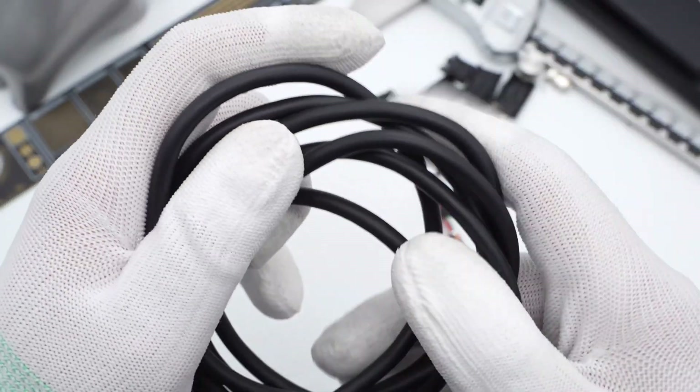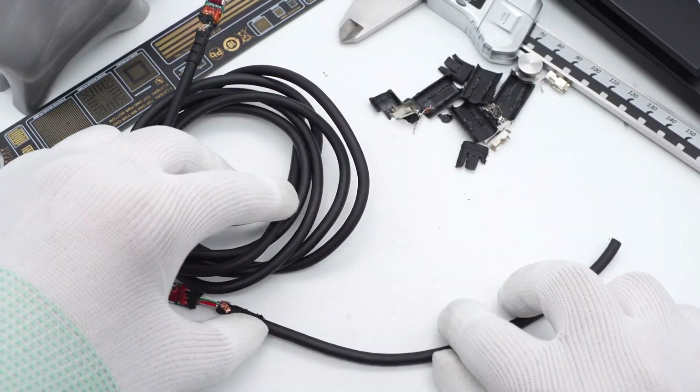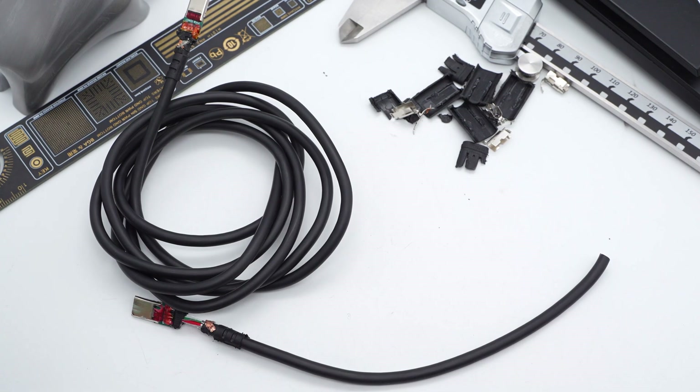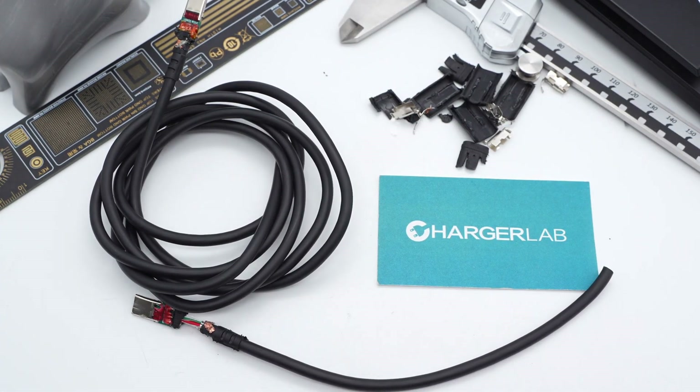The Lenovo Thinkplus 135W original C2C cable adopts shielding mesh and aluminum foil filled with tensile fiber to enhance stability. It also has an E-Marker chip from Henetec HUSB332. That's all for today's video — please drop a like, leave a comment, and subscribe. Catch you in the next video. Bye!